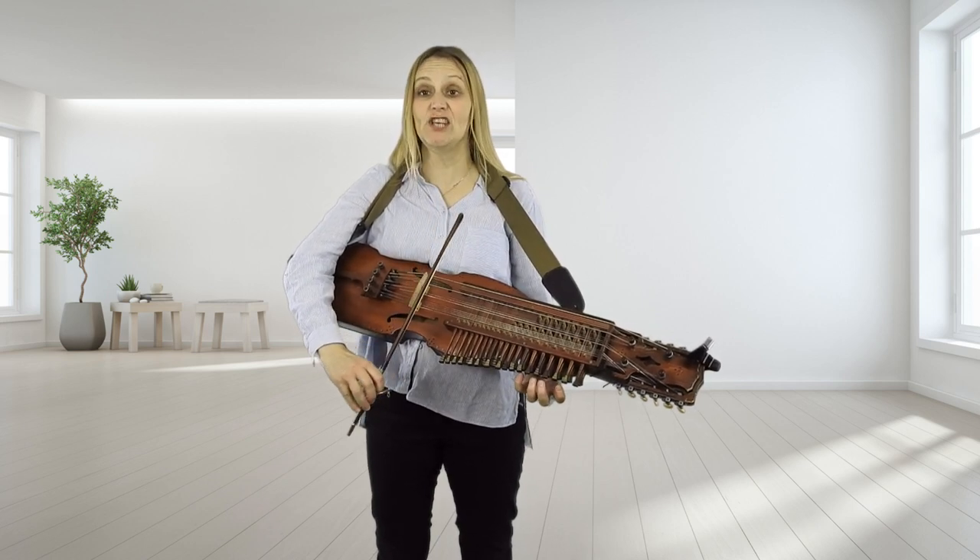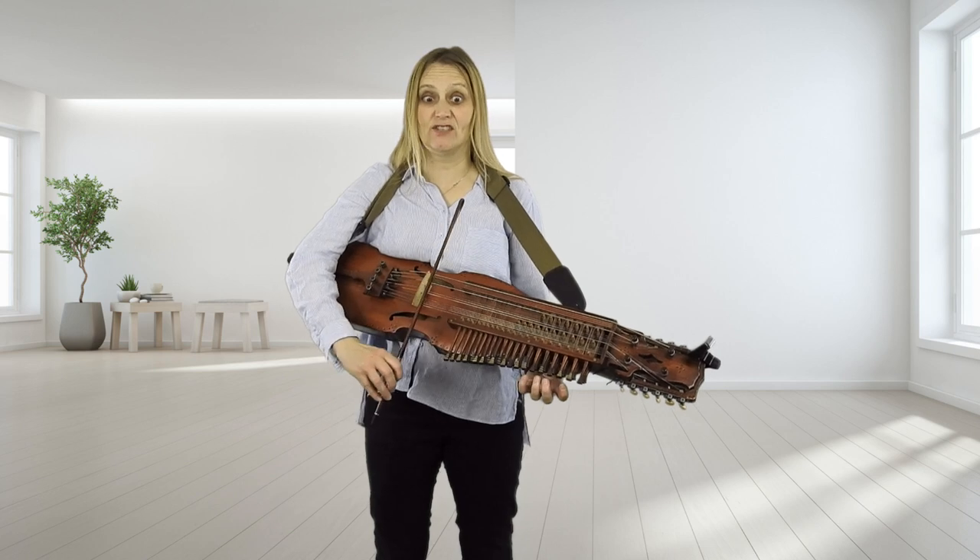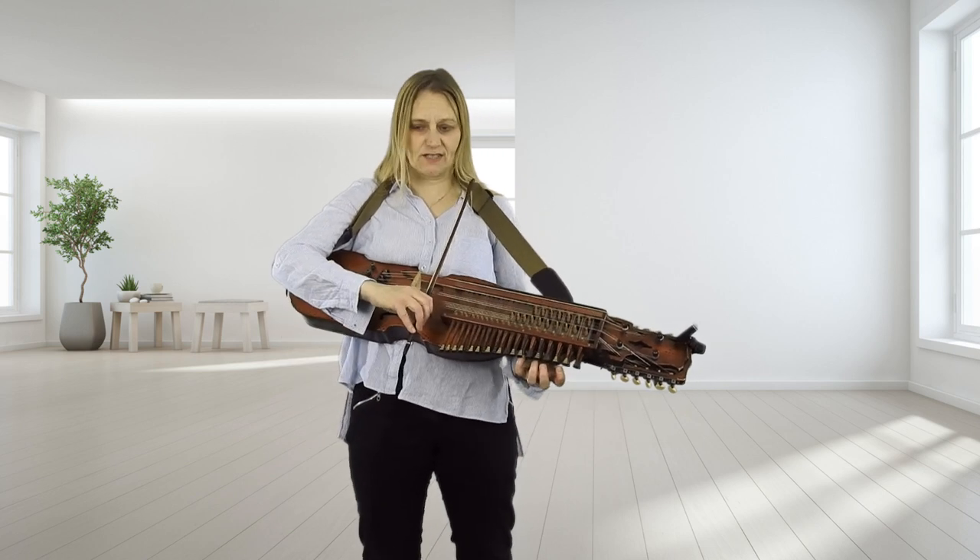So it's in the key of G, starts with Gs. One, two, three, four, five, six.